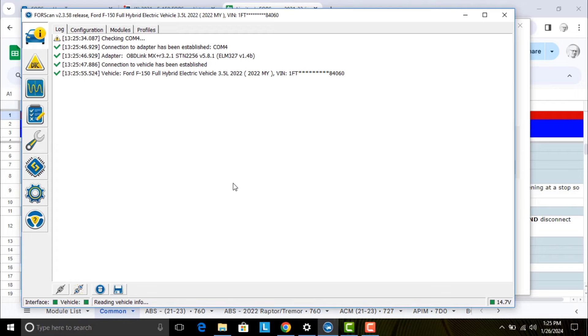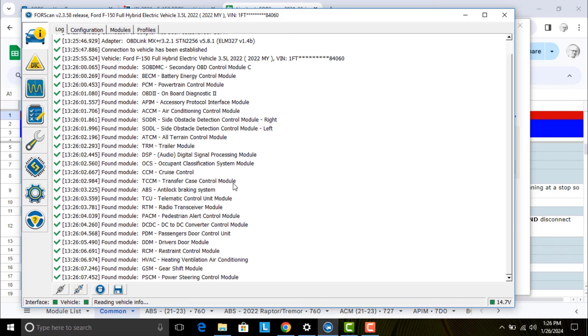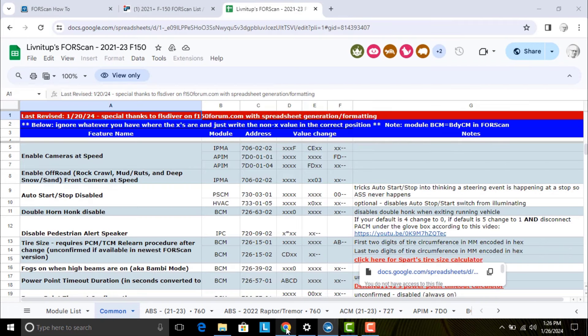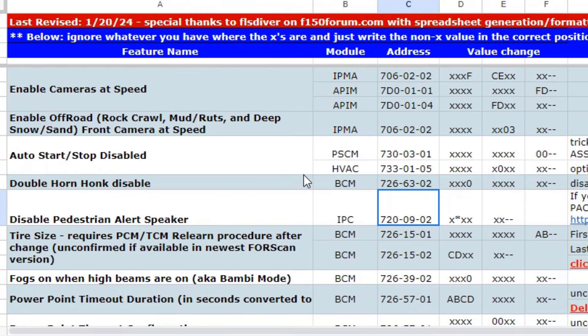The first thing we have to do is connect the laptop to the dongle. We're going to make sure we're paired — and we are paired. Down in the lower left-hand corner, we're going to connect to the vehicle and hit that little connection button. If it is connected, I'll start to see the modules populate. We're going to see the communication happening between the ForScan software and the truck through the MX Plus dongle. I'm just telling it yes, we've already talked before — selecting the profile — and then the rest of the modules will populate and we'll be ready to go.